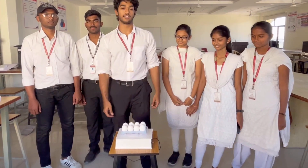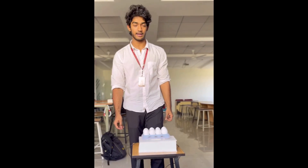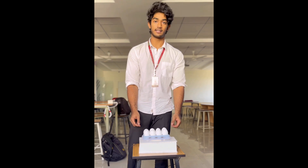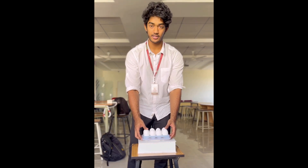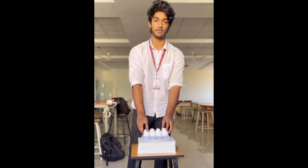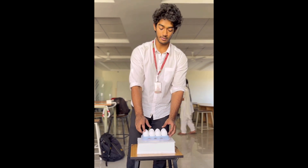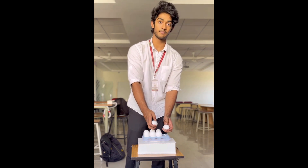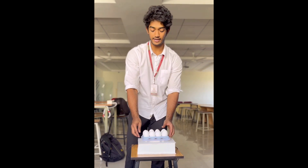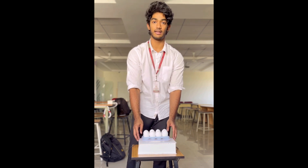Our project is Smart Egg Tray. The Smart Egg Tray automatically detects the weight of the eggs present on the tray and sends a message to the user according to the weight present on the tray. If the weight of the tray is less than 200 grams, it automatically detects and sends a reminder to refill the egg tray.